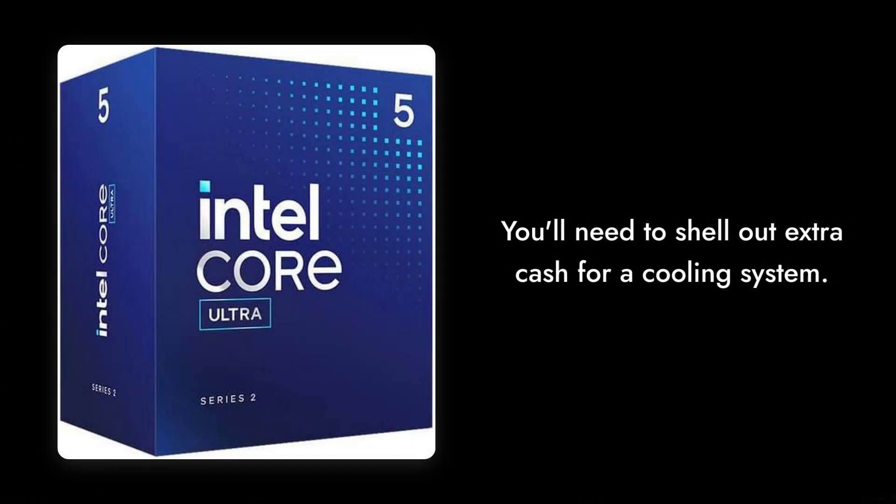Reason number nine: no thermal solution included. That's right — you'll need to shell out extra cash for a cooling system. It's like buying a car and finding out the tires are sold separately.